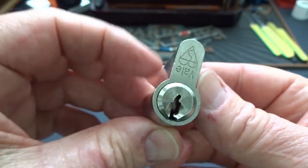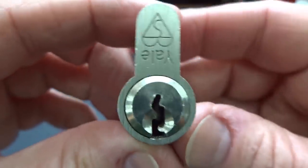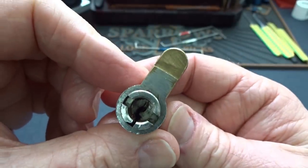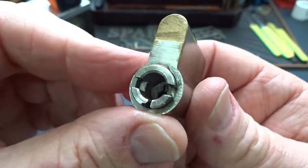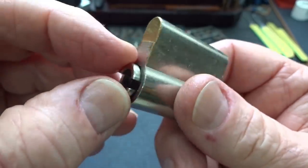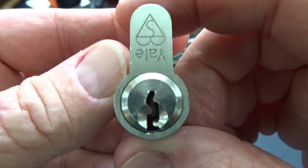Alright guys, got a little Yale here. This is from Matt Pierre up in Charlo, Montana — another one of his challenge locks. He says this is a challenge lock but he never managed to get it open. I notice there's no clip on the back, so I've got to be careful. There's no key for this one — that's okay, we don't need no stinking key.